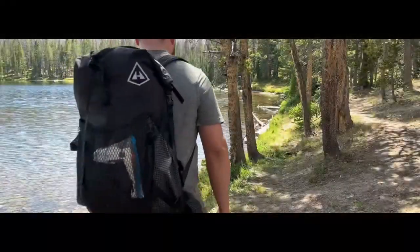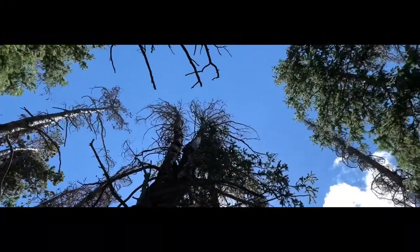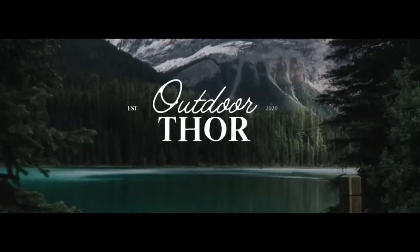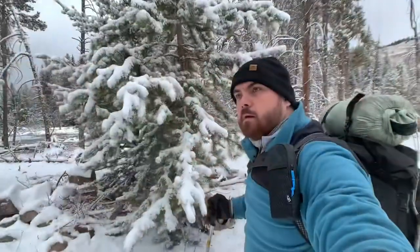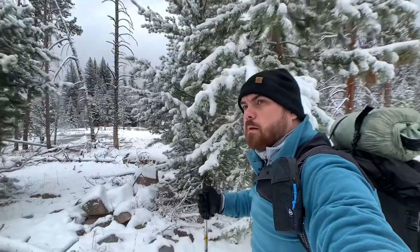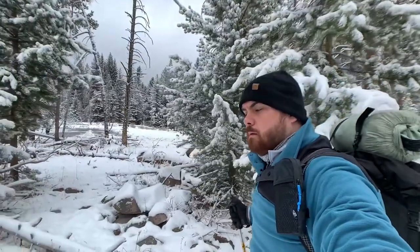All right, you're home from your trip. What do you do with your gear? I'll show you. I just got back this morning from a trip up to the Uenah Mountains where it was wet and snowy, and I've got some gear that we need to get cleaned up and ready to be put away until my next trip. So let's check out some gear maintenance tips and tricks.